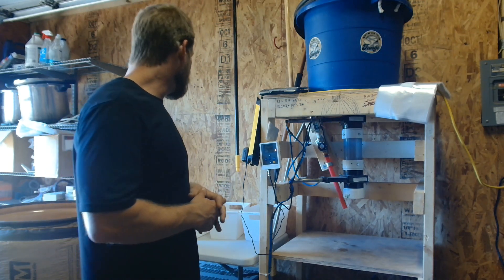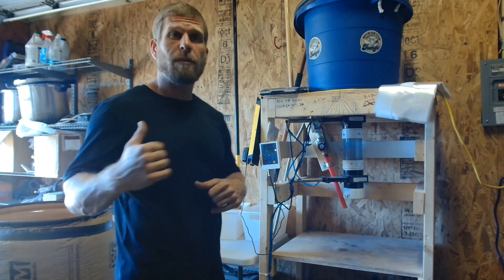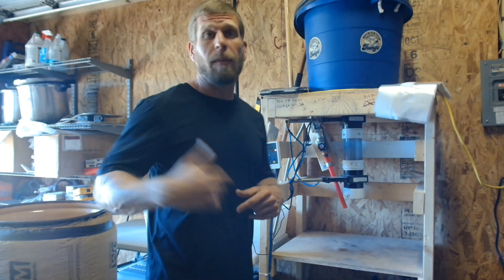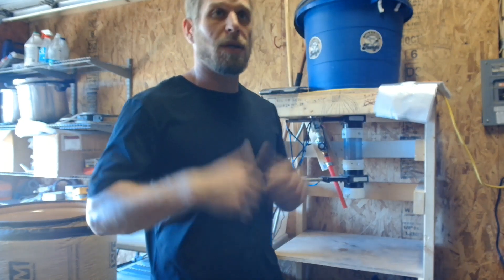I still got 30 blocks to make. I do 45 blocks at a time — 45 five-pound blocks. I'm gonna get to it, turn on some music, and I should be out of here in about 15 to 20 minutes. Much love.